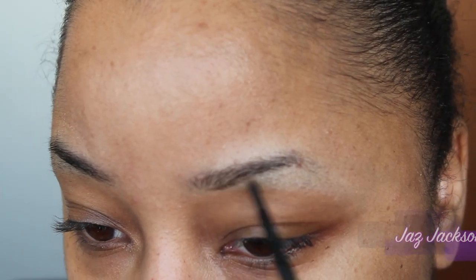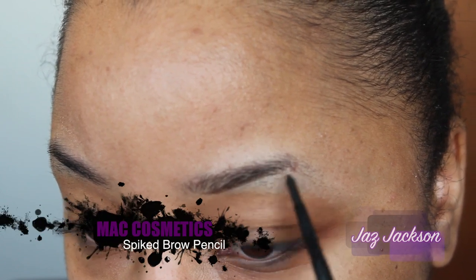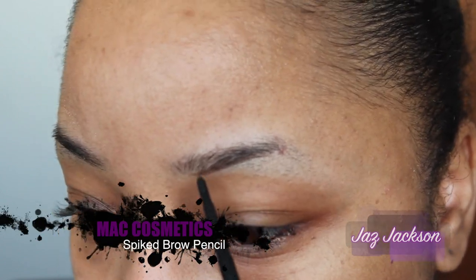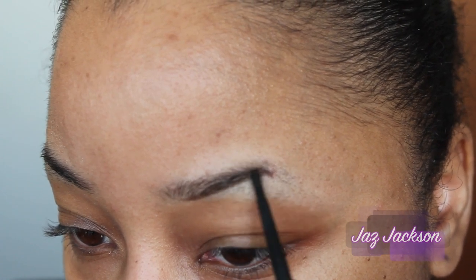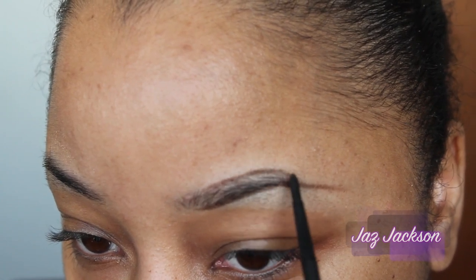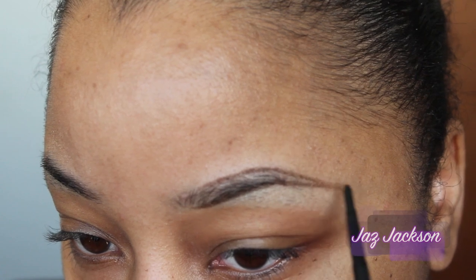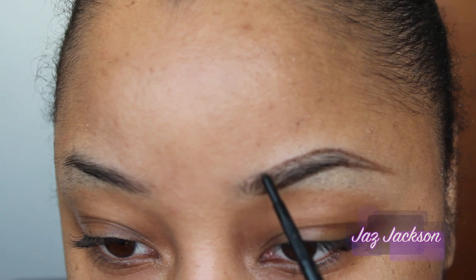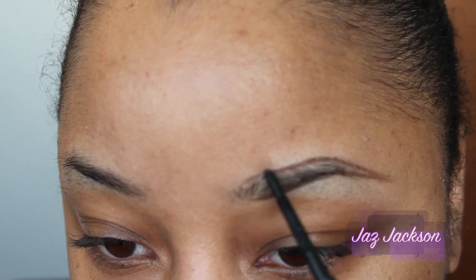Alright dolls, we're going to start this look off by filling in our brows. I'm using Spiked Brow Pencil by MAC Cosmetics and just following the natural arch of my brows. As you guys can see, I completely cut off the tail end of my brows because I do not have a high arch, so I have to mimic that. I do have a video on how to do this if you would like to see it in greater detail — I'll leave that down in the description bar for you guys to check out.